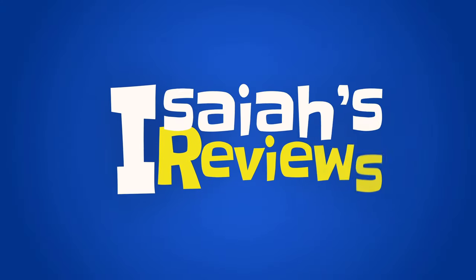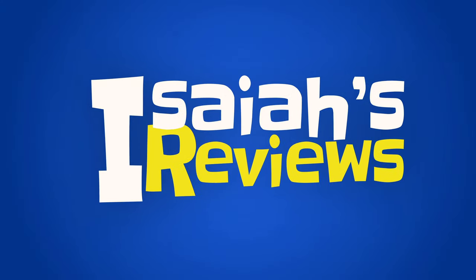Hey guys, welcome to Isaiah's Reviews. Today we'll be reviewing the Click Chair and the Click Chair Lounge, which is brand new.